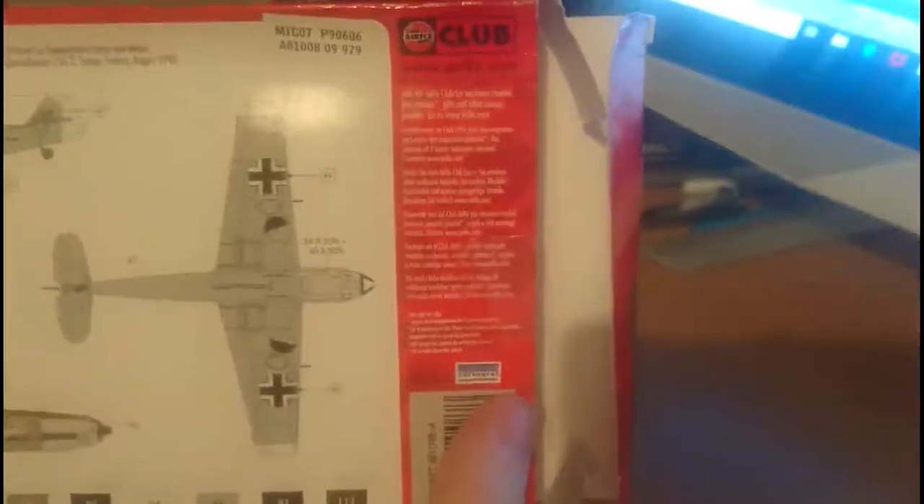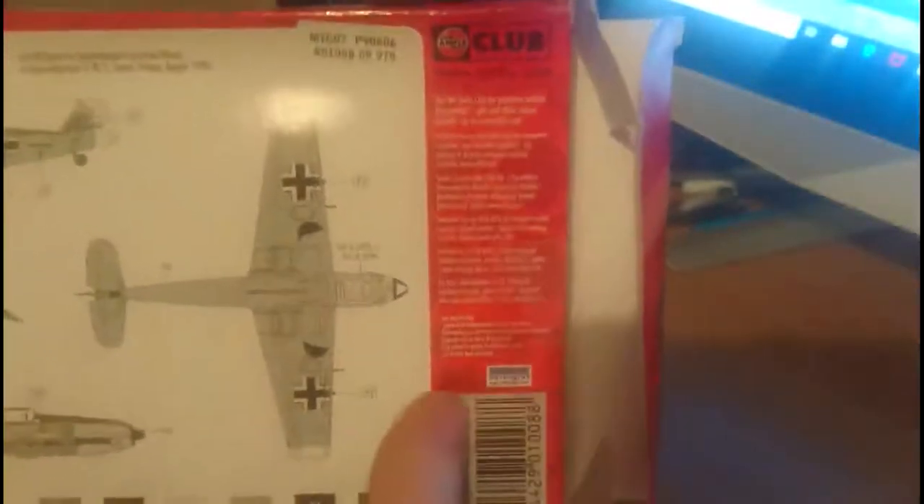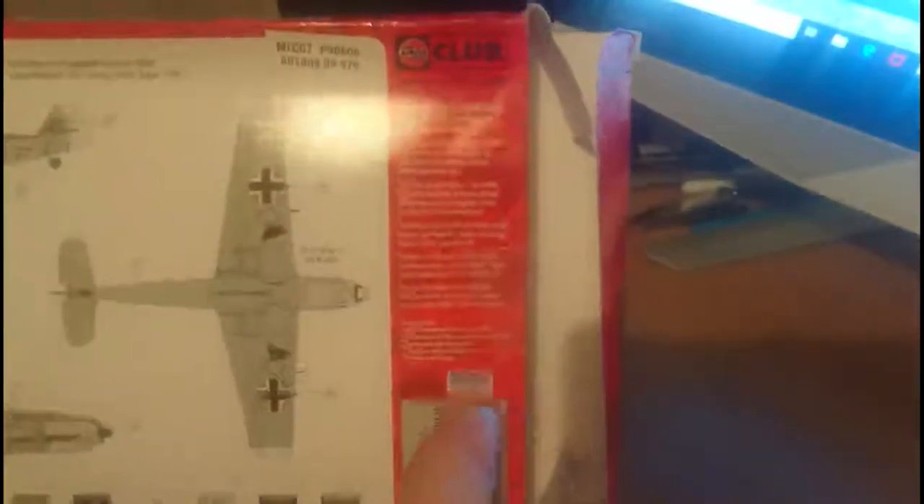Something worth noting: on the back of the box it tells you the decals are produced by Cartograph. As everyone knows, Cartograph is the benchmark of decals — they produce some of the best decals in the world. I think it's nice that Airfix are telling buyers that the model's decals are made by Cartograph. I've had a quick look at the parts and decals in this kit and I'm telling you this kit is a gem, it's beautiful.